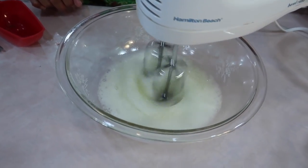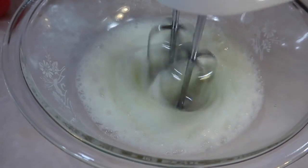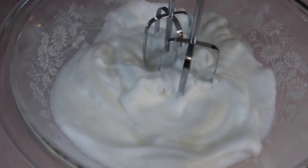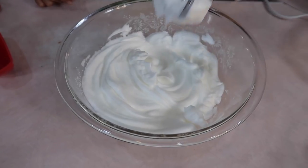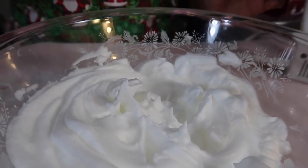Let me beat the egg whites to stiff peaks. I have the hand mixer on high — it's just a matter of patience, taking the time to beat the egg whites. Let's check — nope, not stiff enough. Let's continue for just a tad more. And it's ready. That's better — stiff peaks. And we're going to set it aside.